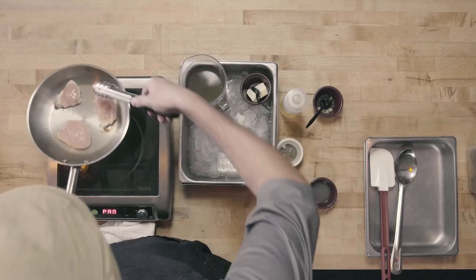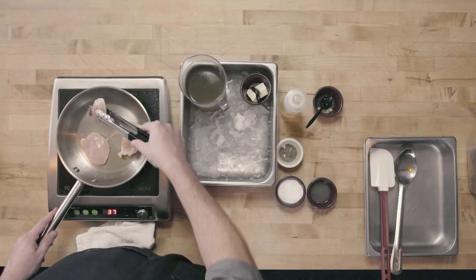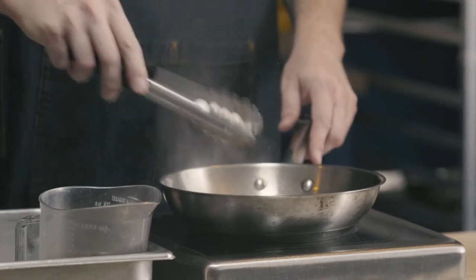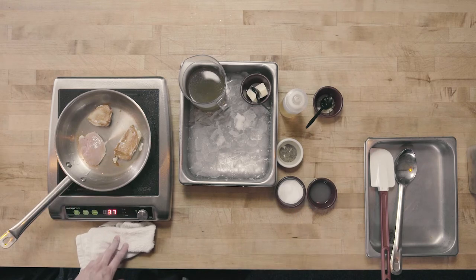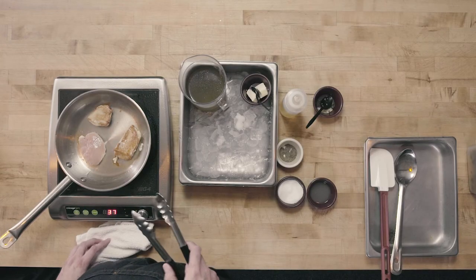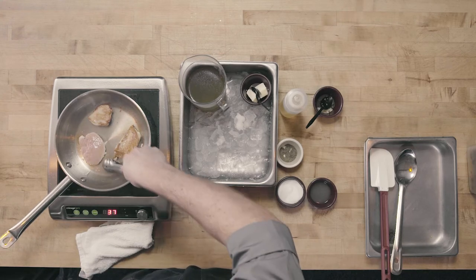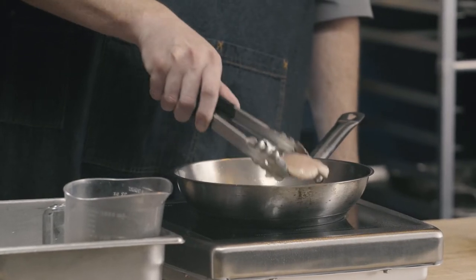My chicken is ready to flip, and I can tell for a couple of reasons. You can see that the white line has started to move up the side of the chicken and juices have started to come out, so this chicken is about halfway cooked. You can see when I go to turn it, it very easily releases from the pan — I don't have to scrape it up. This final piece needs another second; it was a little bit thicker. We're going to work with each piece as an individual so they're all done when they're done. The white line is starting to progress up, juices are starting to flow out, and it easily releases from the pan.